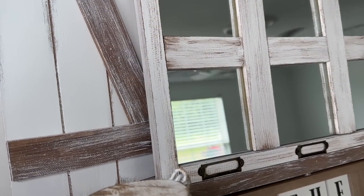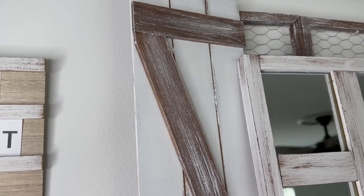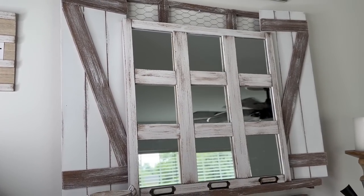And just like that — that quick and that easy — you have some gorgeous high-end looking shutters on a budget using Dollar Tree items. I absolutely love the way these turned out. I'm so glad I stuck with the Z look, and I'm curious: do you think these would have looked better with the X, or do you love them just the way they are?